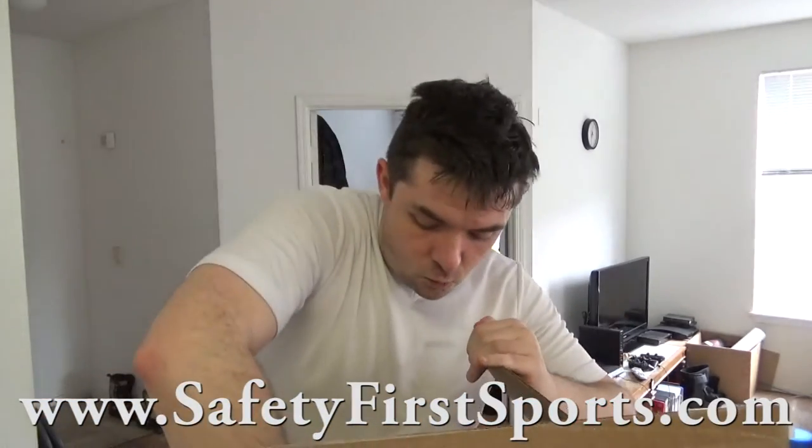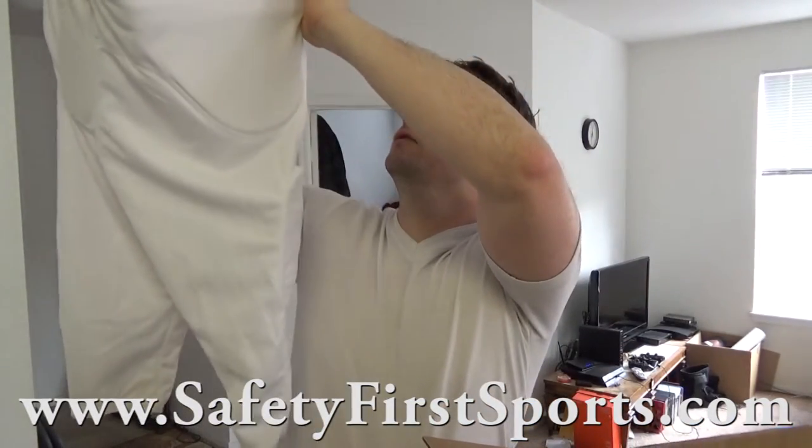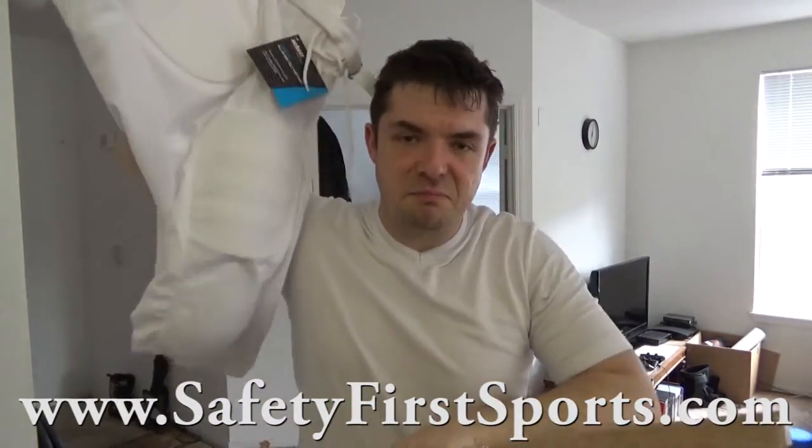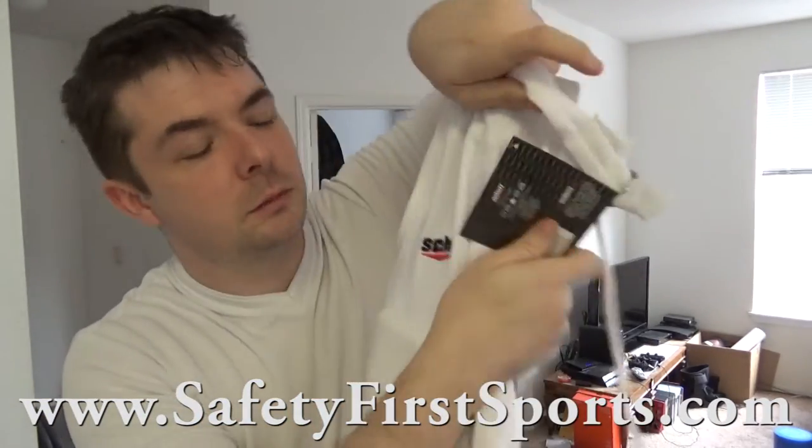What do we got? Look at that — Varsity all-in-one polyknit pants. This is our Schutt brand, right there.